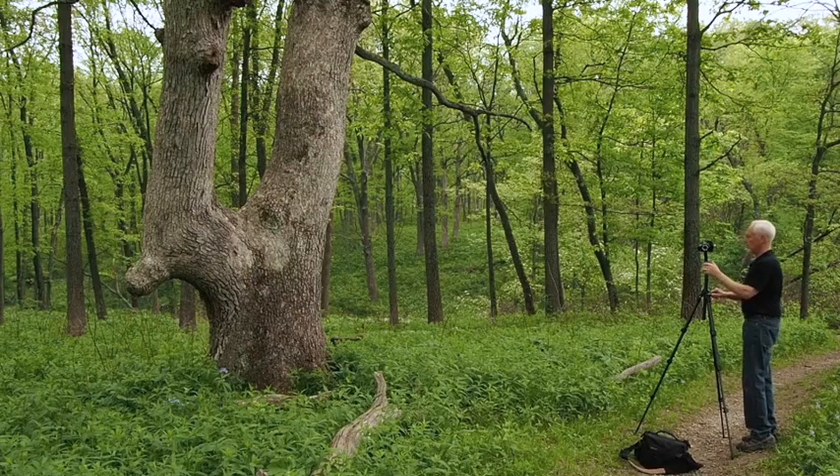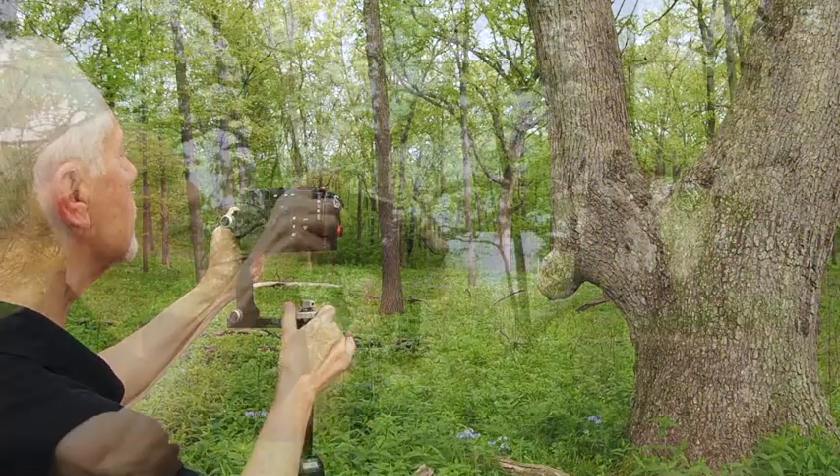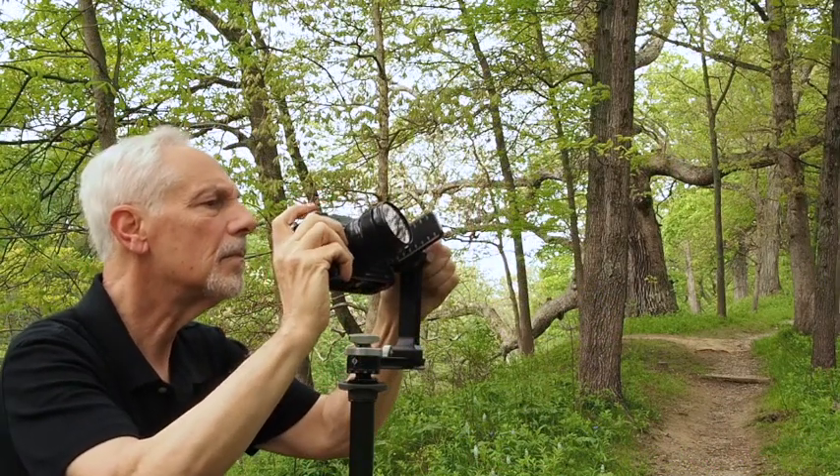I'm going to photograph this tree in 12 separate exposures, starting from the base of the tree and shooting all the way up until I'm shooting overhead.